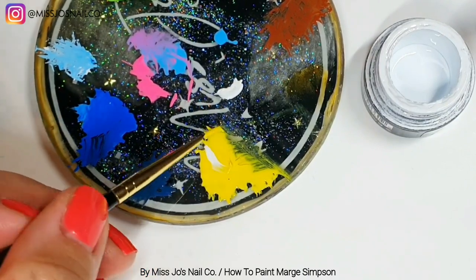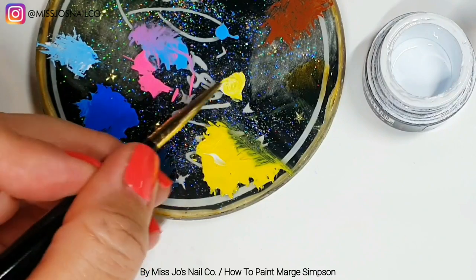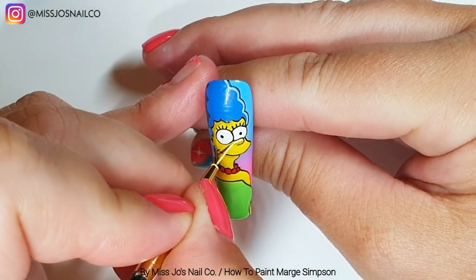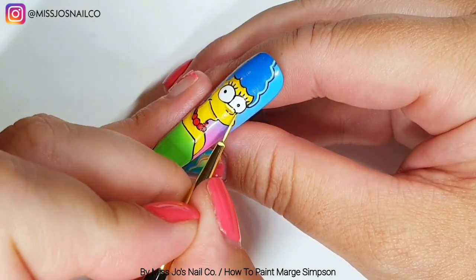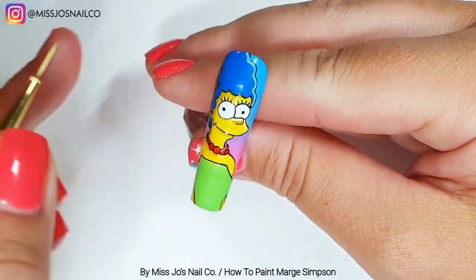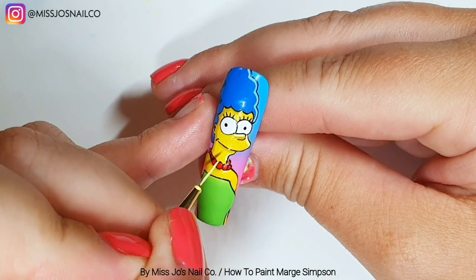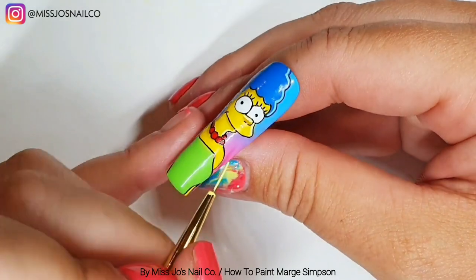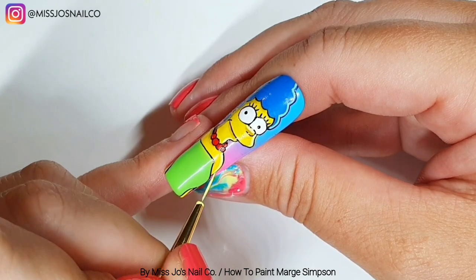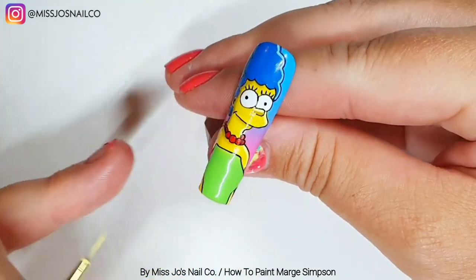Now I'm mixing white with some of the body yellow to create the highlight color for the yellow areas. We put it along the top of her nose and then along her mouth a bit. Then I came down her neck a bit and down the right side of her body.